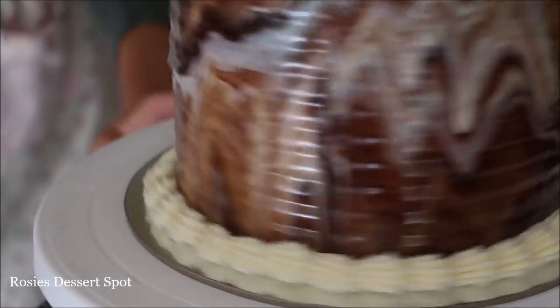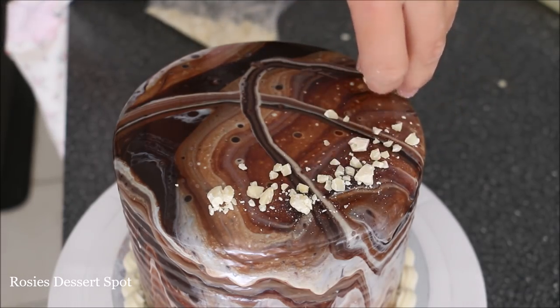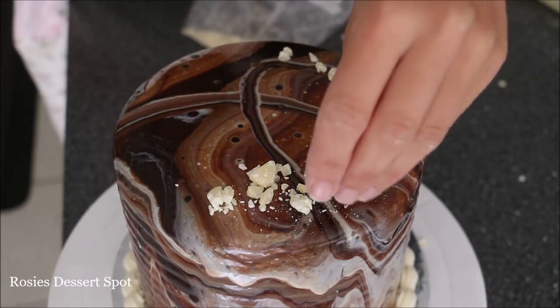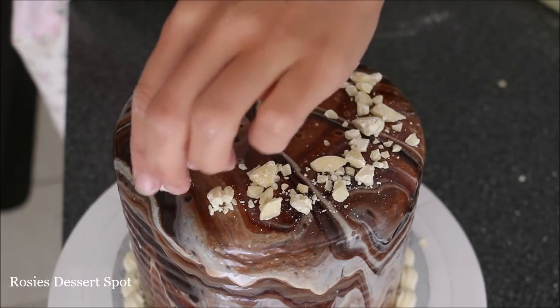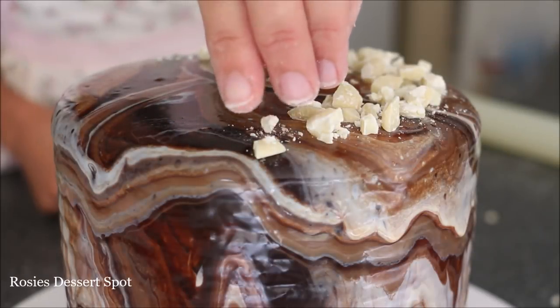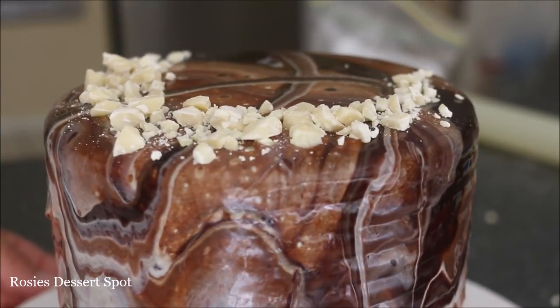For a finishing touch I had some white candy melts or white chocolates, popped into a ziploc bag and crushed them to oblivion until I had these little shards of chocolate. An important note — don't add these onto your cake until your ganache has set completely. If it hasn't set, it'll continue to drip and it'll drag those shards down the side of your cake.